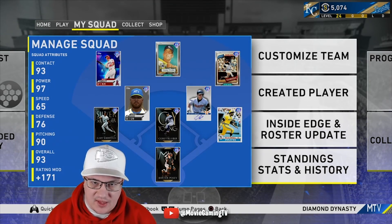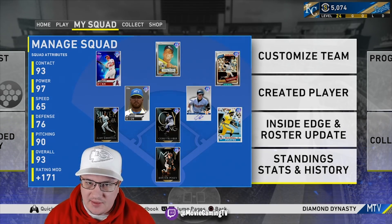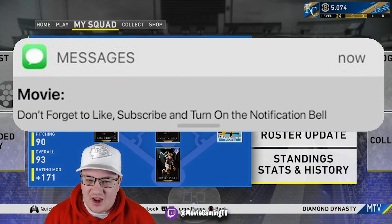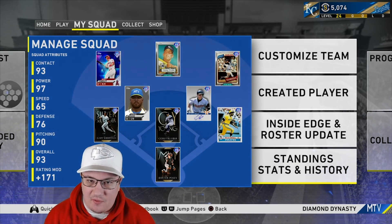What's going on, Show Nation? It's Movie with Movie Gaming TV. In today's video I want to talk about a little technique that can help you with your timing in MLB The Show 20 Diamond Dynasty. This isn't like a huge tip, but it's something that I do occasionally from time to time and I thought, why not?